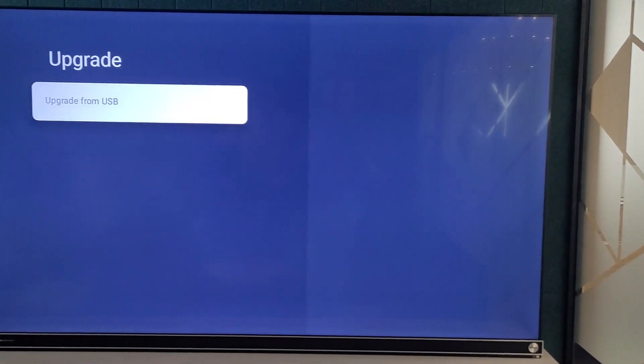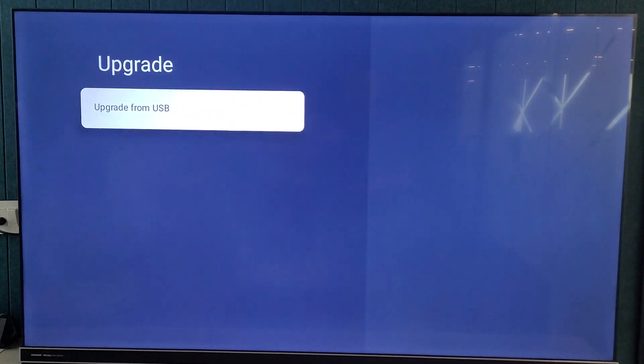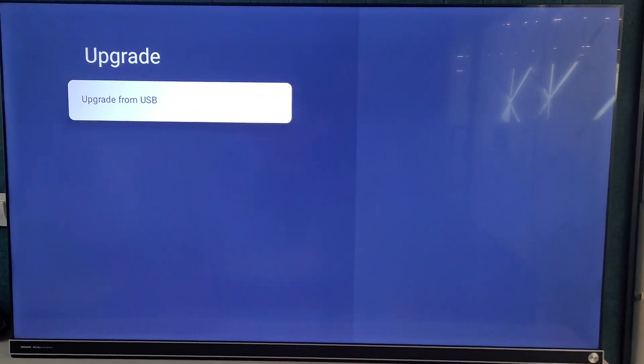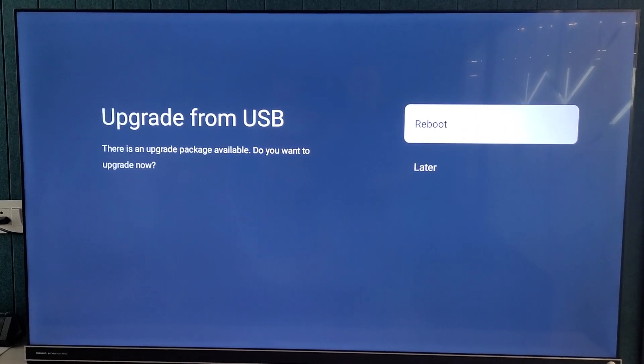Let me just plug in the USB here. Now we have plugged in the USB into the USB port. When we click on it, it shows Reboot or Later, so we will click on the Reboot option.